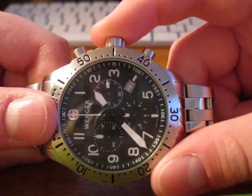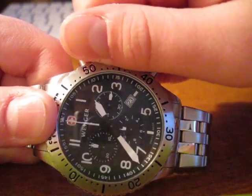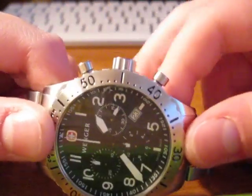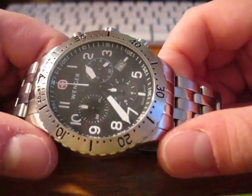When we're done, we can go ahead and push our crown down. I'm going to go ahead and screw mine up. There we go. So it's all calibrated.